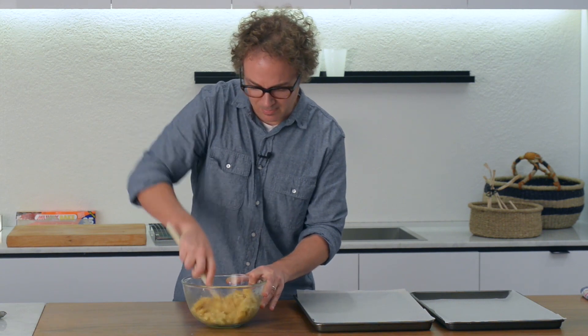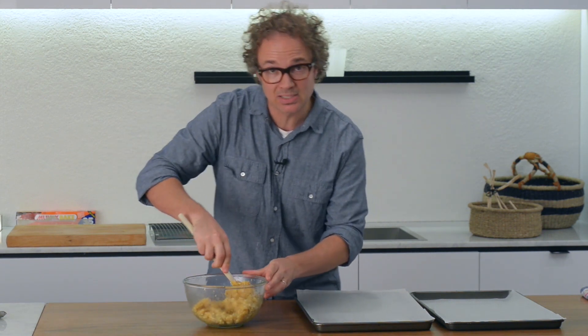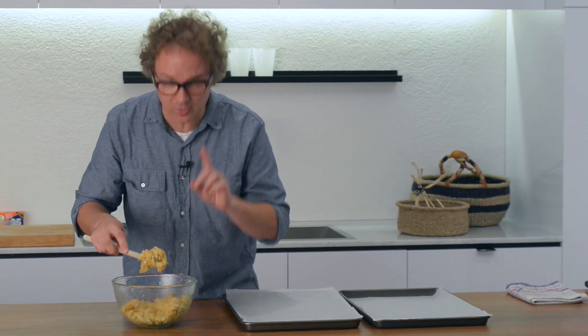Once that's come together into a big, sticky, gooey mess, you can start to put heaped tablespoons on your baking trays lined with baking paper. You want to leave a gap of about three centimetres because they'll spread out just a little bit.